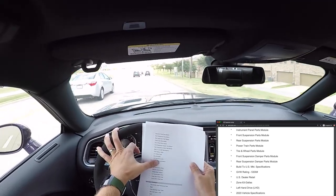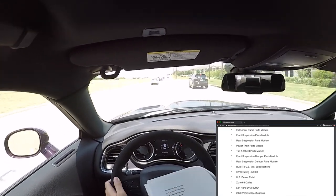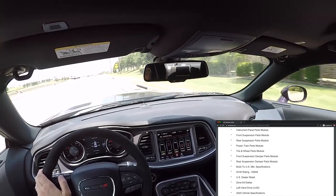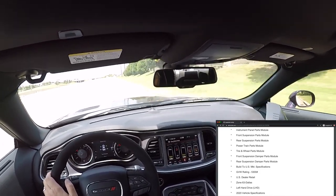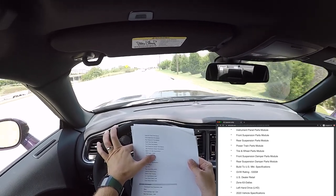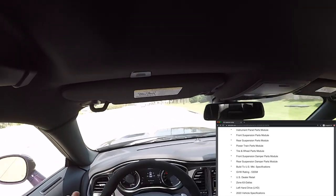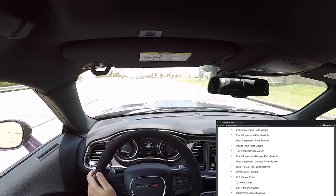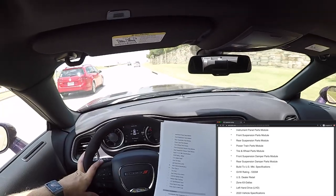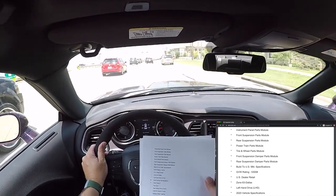Built to US specs — the US has EPA emission standards different from other countries. Left-hand drive. Interestingly, there are some right-hand-drive cars built in America — specifically for the Postal Service. There are actually a handful of Jeeps built with right-hand drives for mail carriers. Gross vehicle weight rating 5,300 pounds — that is not how much the car weighs; it's the total weight of the car plus passengers and cargo it can carry.